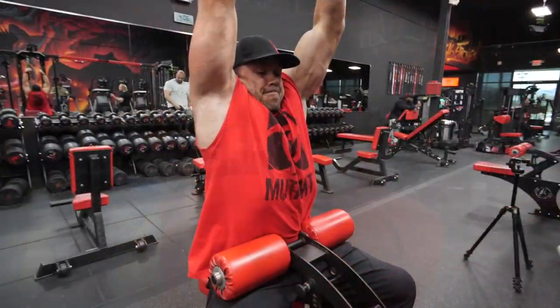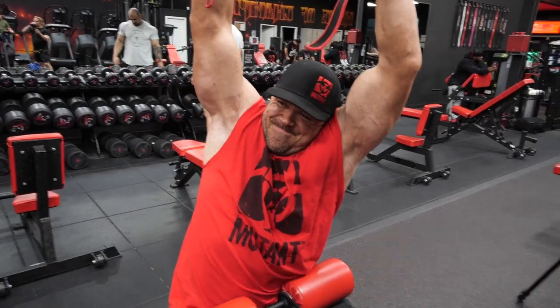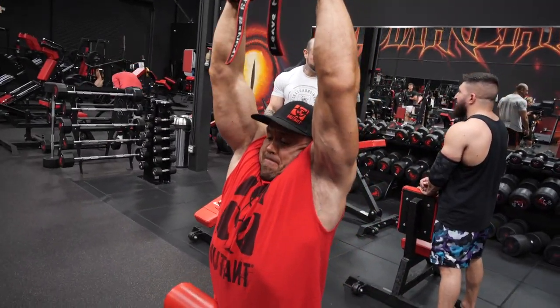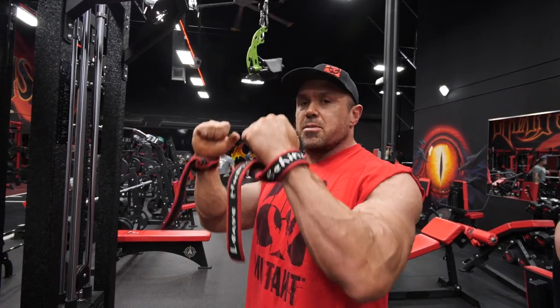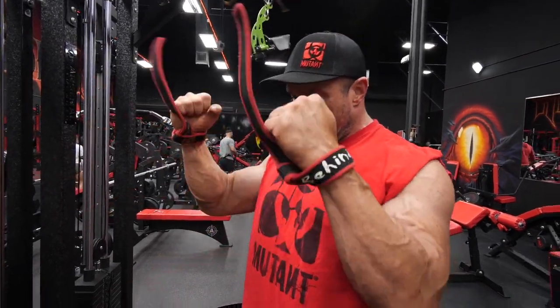I'm starting with a pulldown, which is standard issue, but they've got this awesome Arsenal Strength rack here that has a double pulley on it, so each side has an independent feel. I'm using these prime handles. I'm not going crazy heavy, so I don't really need to wrap my straps. I'm just trying to drive my elbows straight down and get a really good contraction on the lats, running my arms along the side of my body. My elbows aren't out at all — they're straight down.